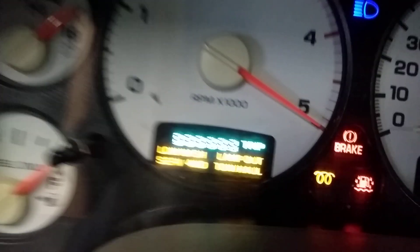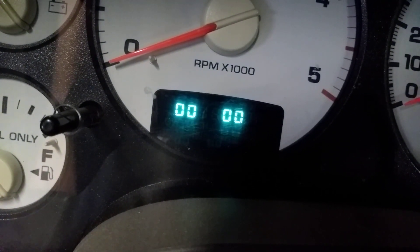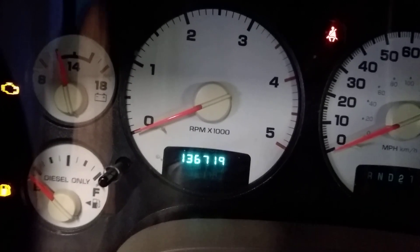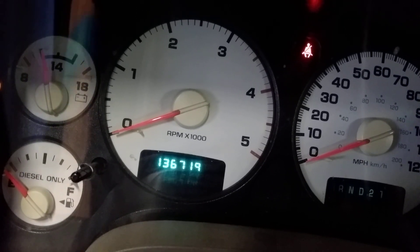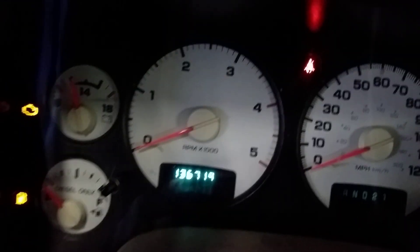One other thing you can look for is codes, and I'll show you that. You'll see a C code, and then you're going to see 0000, which means there's no codes in the system. The first set of zeros would be a code number if there was a code in there, and the second set of zeros would be the amount of key cycles that the code stored. When you see 0000, there are no faults in the system.